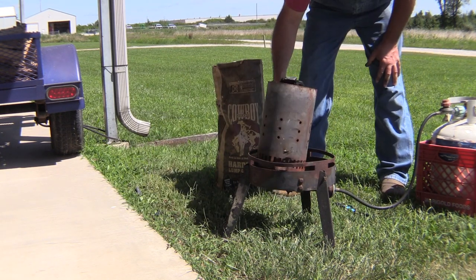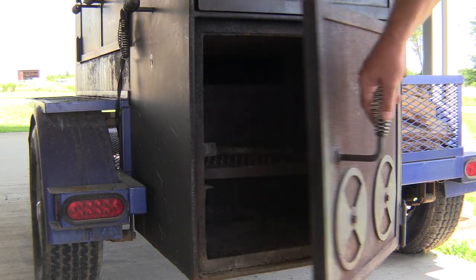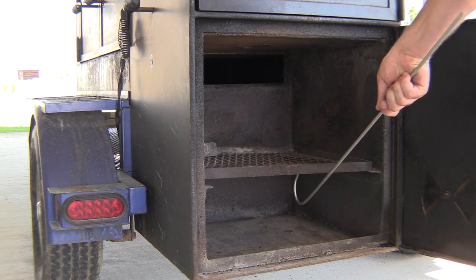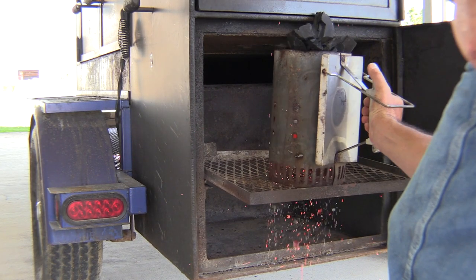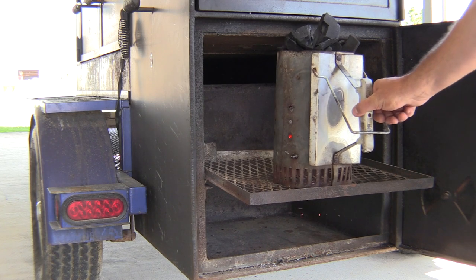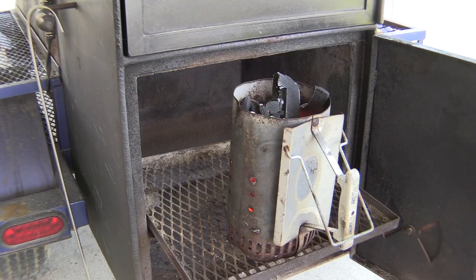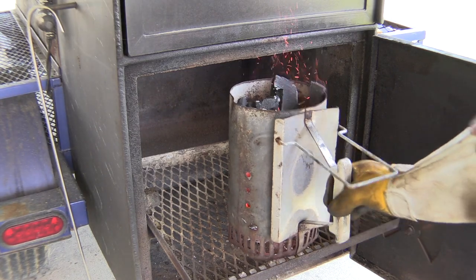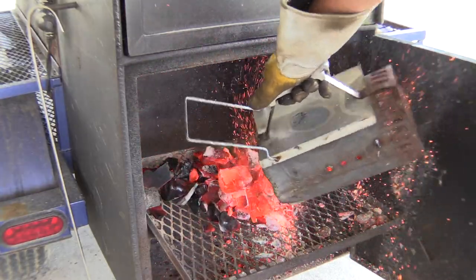Once we get it lit, we're just gonna set that chimney up on top of that gas flame. That's been burning for a minute, so we're gonna get this rack pulled out and set our chimney on it. We're gonna let that chimney sit for a little while until the top of it turns out salt-and-pepper colored.